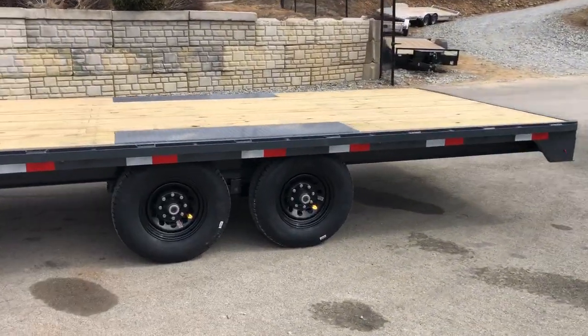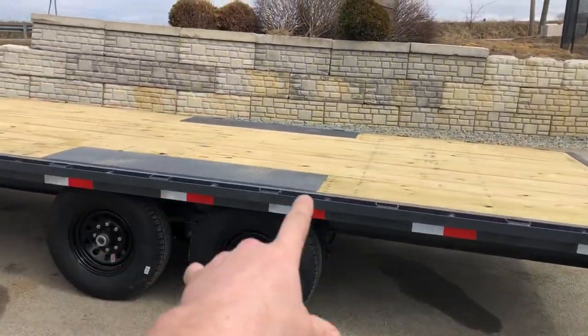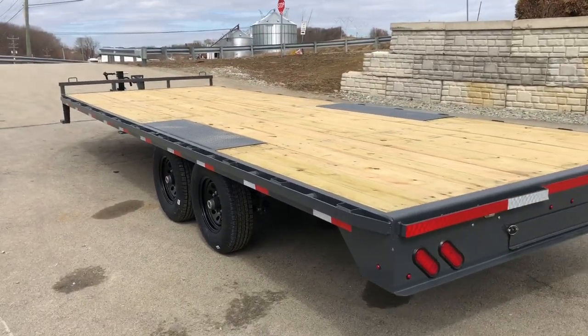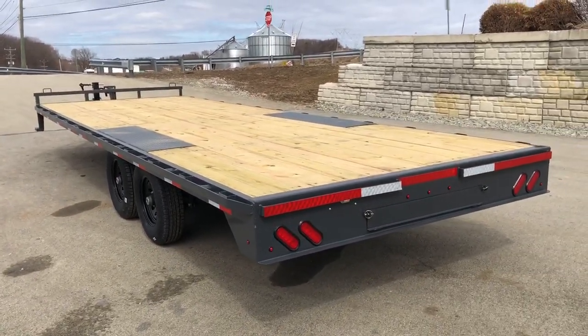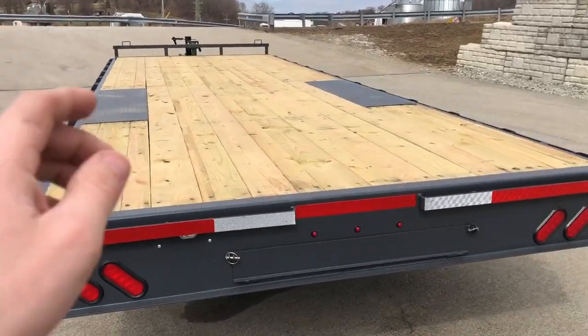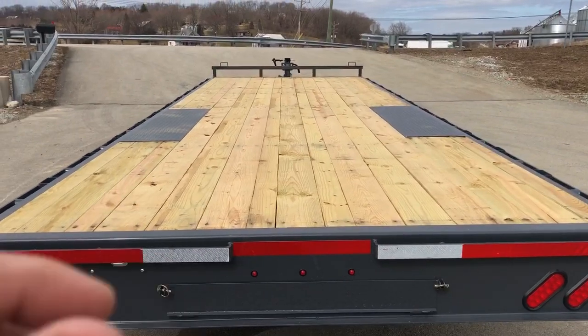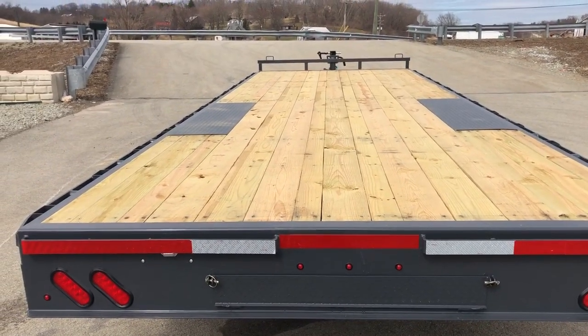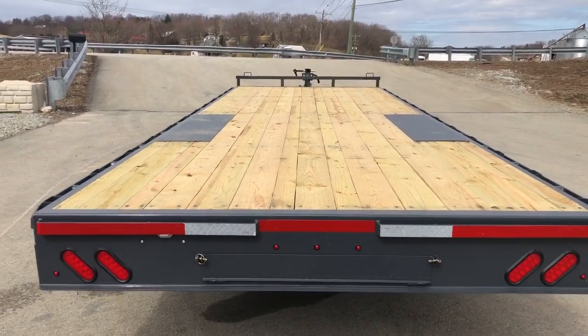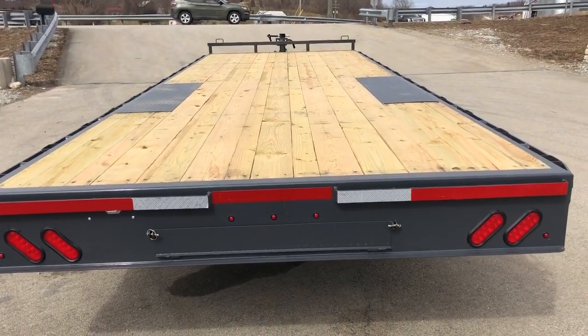There's a sealed wiring harness front to back. You also notice the low pro fender wells — instead of being wood all the way back, it gets you down a little bit lower to the ground with the tread plate. I believe that might be 3/16th of an inch, which of course is going to be a lot thinner than your 1-1/2 inch wood, so it allows you to get a little bit lower deck height.